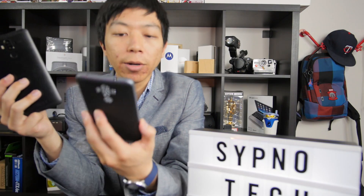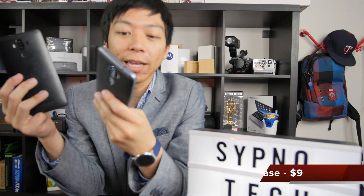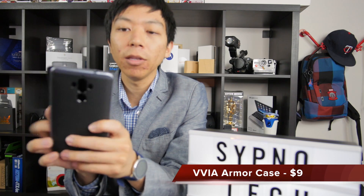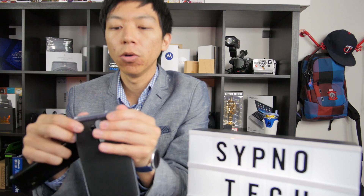Taking the Huawei design case off, we're looking at one I got on Amazon for around $9 or $10 from VVIA. This is a very standard case that you've probably had many times on other phones. It's the dual-layer style — we have two layers: the bumper and a TPU case. You basically put them together.